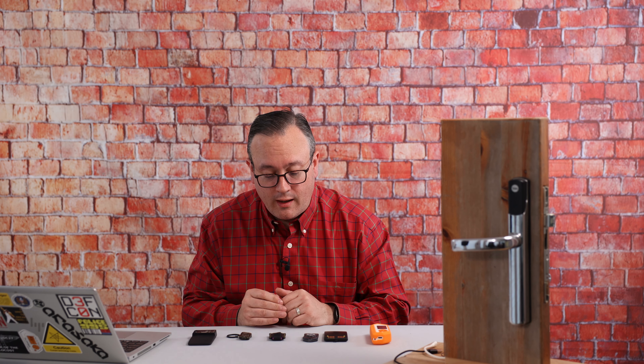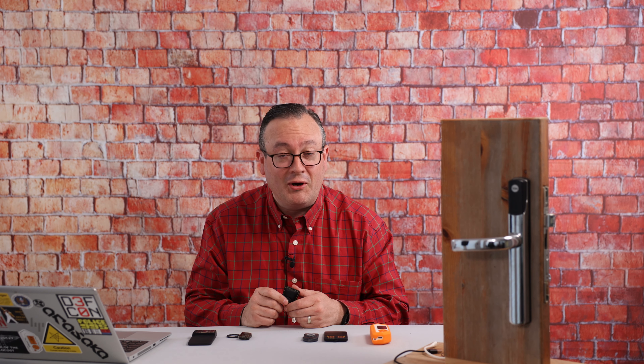Hello and welcome back to the channel. A lot has changed since we last spoke. Apologies, work kind of got in the way, but I'm back and today I have something a little bit special. I'm not just talking about the fact that I'm without Tim who's not here today, so hopefully the technical content will remain nice and high, but I have something a little bit special inside this pouch here.